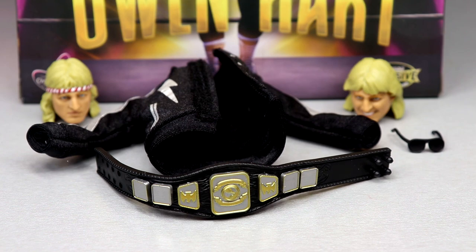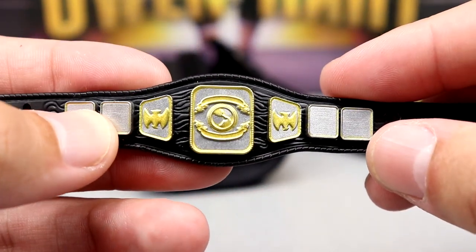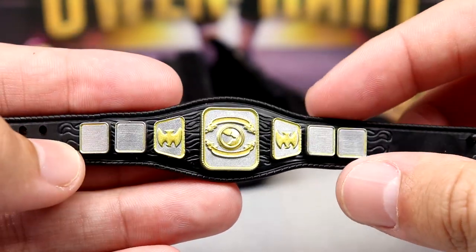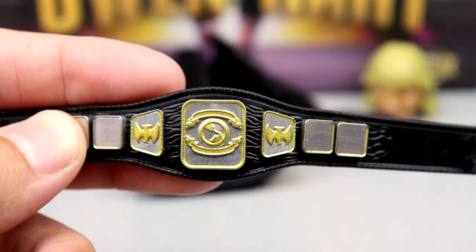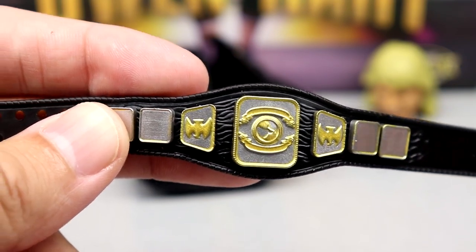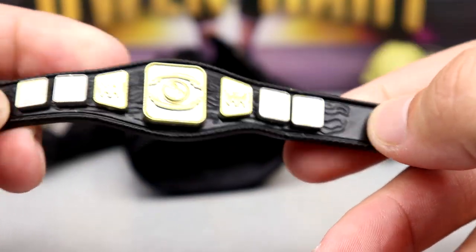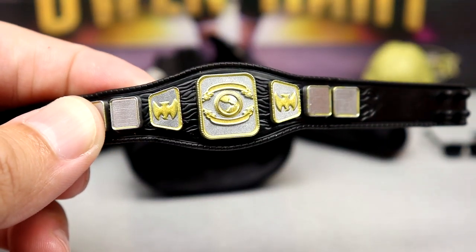Getting into Owen Hart's accessories: we get a championship, a cloth goods accessory, sunglasses, and two interchangeable head sculpts. The championship is definitely unique — I believe it may be from New Japan, or it could be the Stampede North American Heavyweight Championship. It's a pretty large belt with silver and gold, you can see 'World' on there. It does clasp in and the strap is nice quality, though I don't really have a spot for this belt outside of this figure.